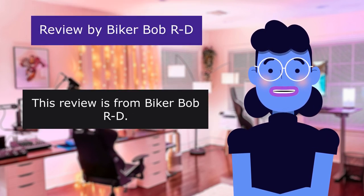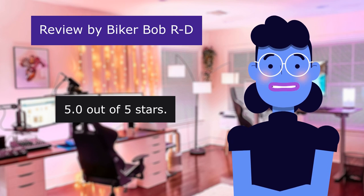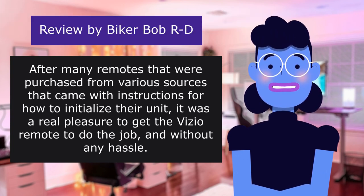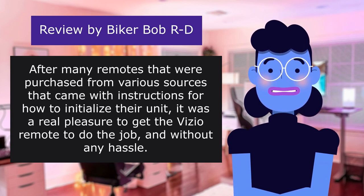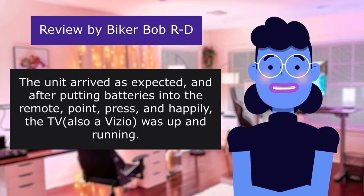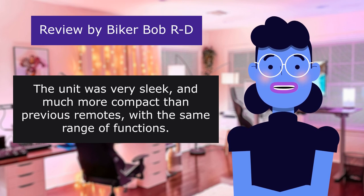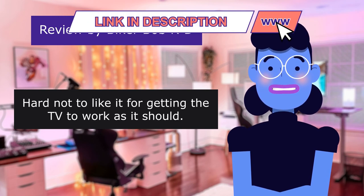This review is from Biker Bob — Easy to Set Up, Easy to Use. 5.0 out of 5 stars. After many remotes purchased from various sources that came with instructions for initializing, it was a real pleasure to get this Vizio remote working without any hassle. The unit arrived as expected, and after putting in batteries — point, press, and happily the Vizio TV was up and running. Very sleek and much more compact than previous remotes with the same range of functions.